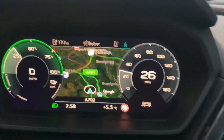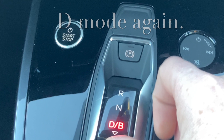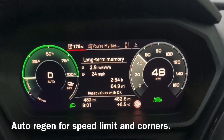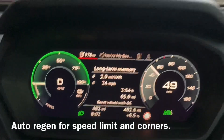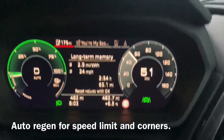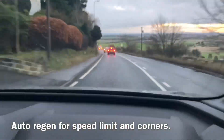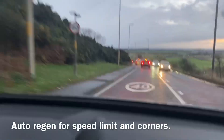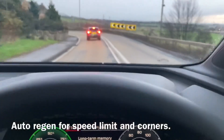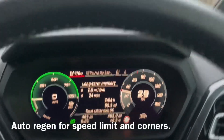We never have to use the accelerator to pull away. We're just coasting down the hill again and regen has now kicked in. We're not too close to the car in front so it's not picking up the car yet — it's braking me down for the 40 speed limit. And there's a double bend coming up and it's regenning me down to about 33 for the corner, then coasting again.